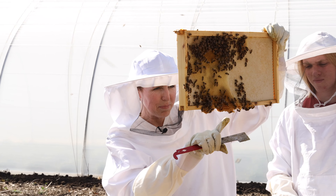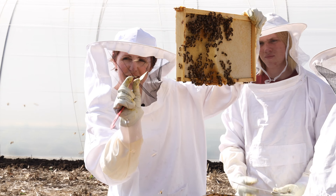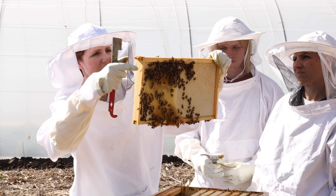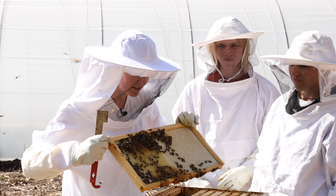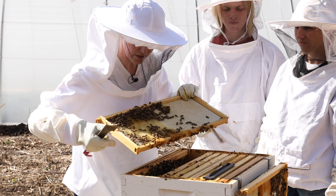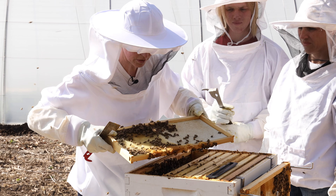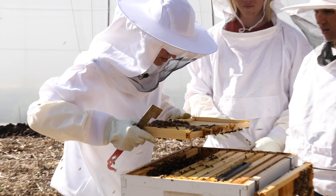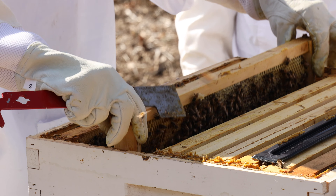Sometimes you'll see bees linking their little legs together and making a chain. They'll only do that when they're teenagers — during the same phase of life when they're building comb. So this is a super productive hive; they're working hard.